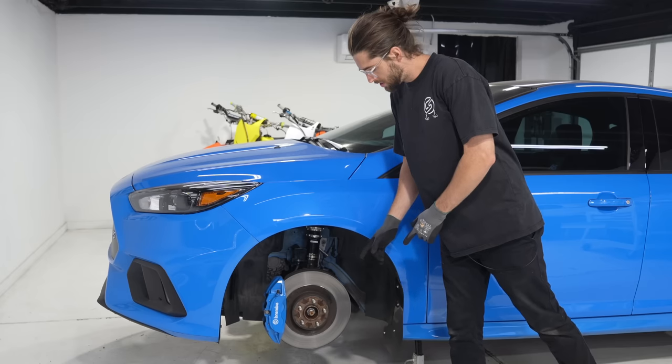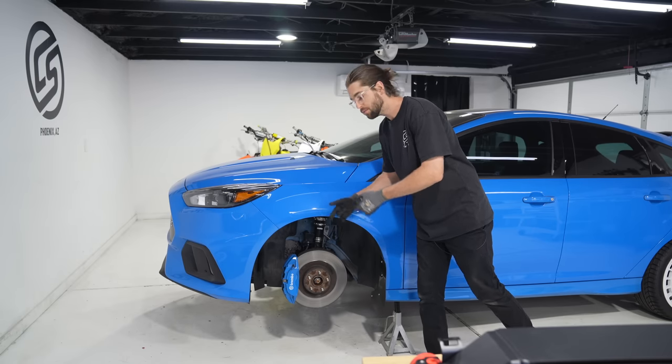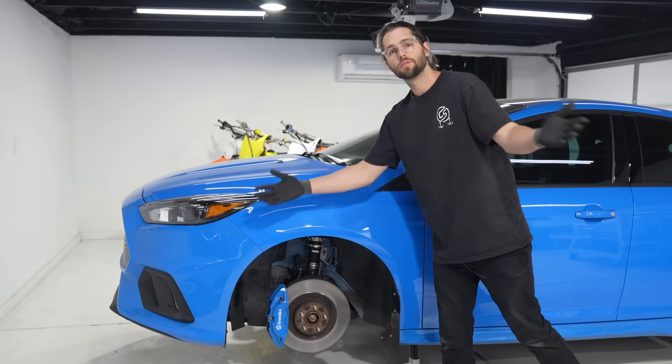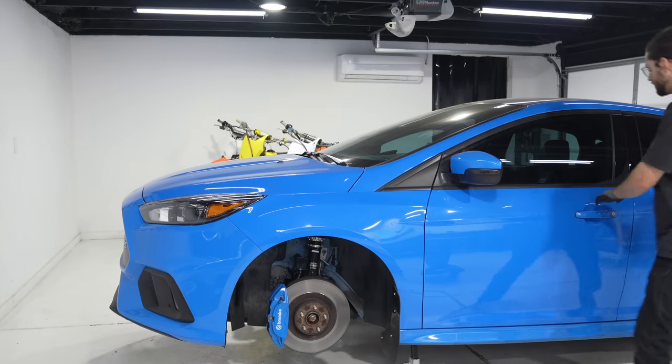Time to install — on jack stands, front only. We're doing this on the ground because you most likely are at home; we're not using a lift. Karma Speed is all about helping you build confidence in the garage. Time to pop the hood and pull the headlights out.